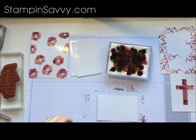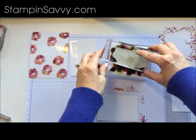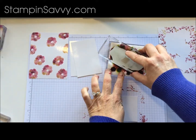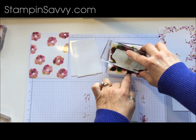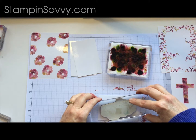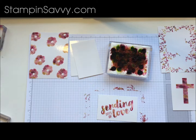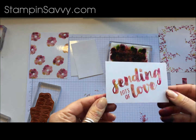For this one we are going to stamp the sentiment. Because this is pretty large, we want to move this around and make sure we get really good coverage on that. Look at that — that is lovely.